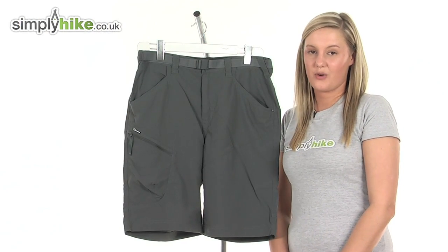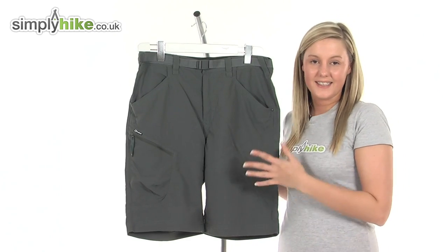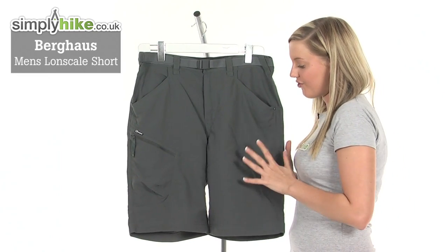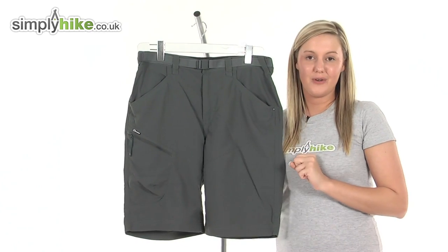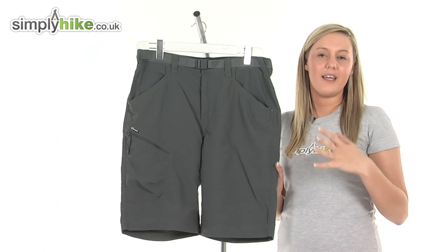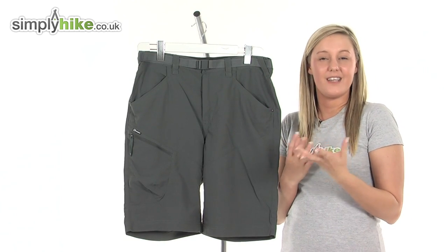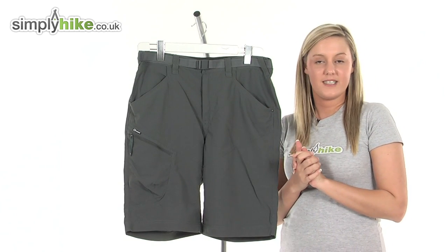Hi and welcome to simplyhike.co.uk. These are the Berghaus Men's Conscale shorts. They're an extremely durable and lightweight pair of shorts, ideal for wearing whilst you're out hiking or camping, or just generally any other outdoor activities when the weather is a little bit nicer, a little bit warmer and sunnier.